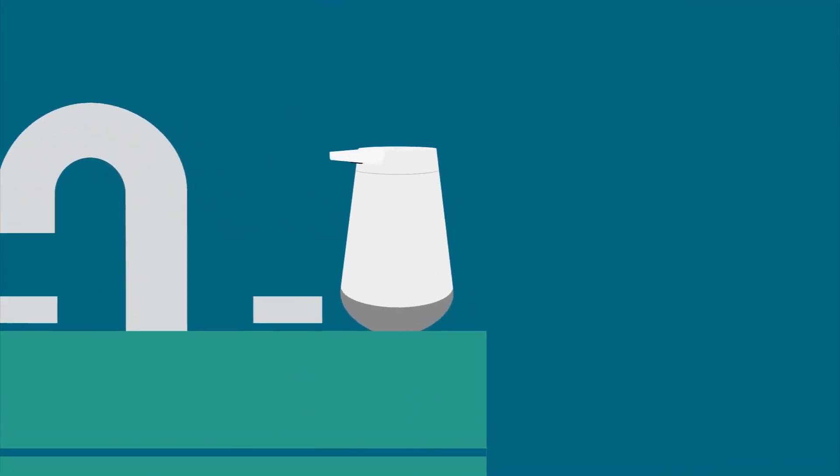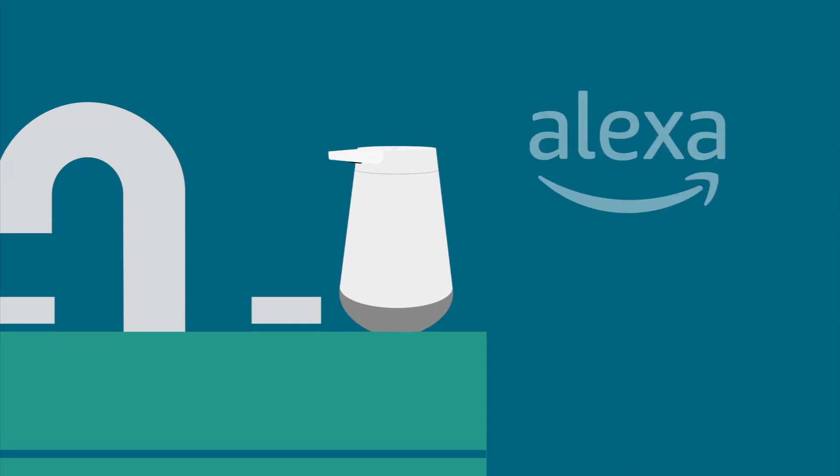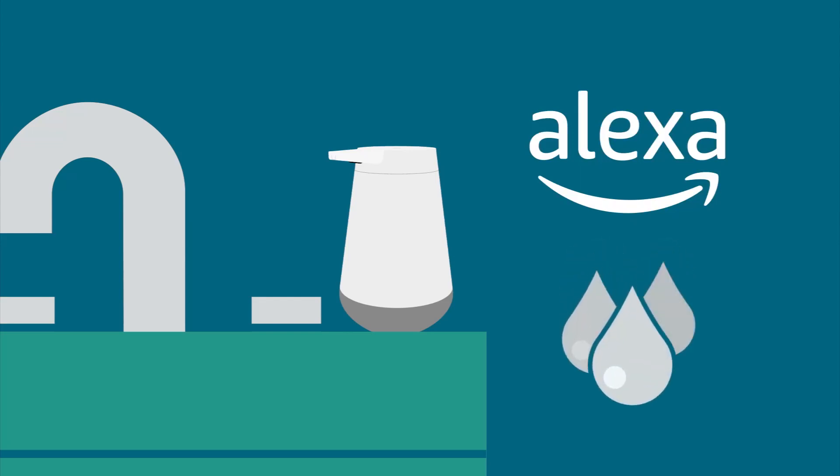Your Amazon Smart Soap Dispenser arrives ready to use. You do not need to charge it. Complete setup in the Alexa app before adding soap.